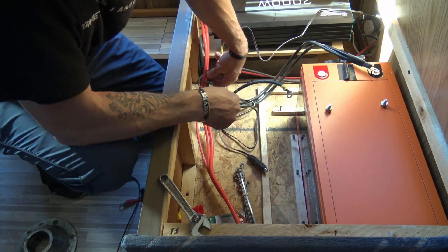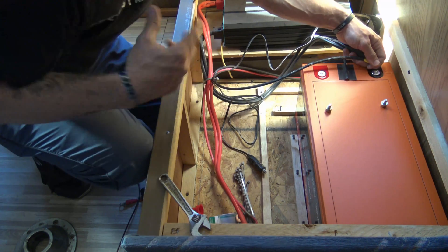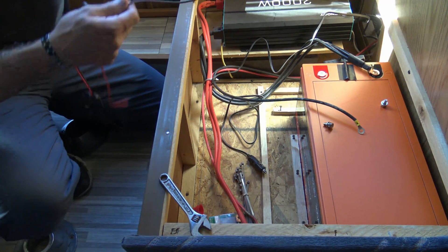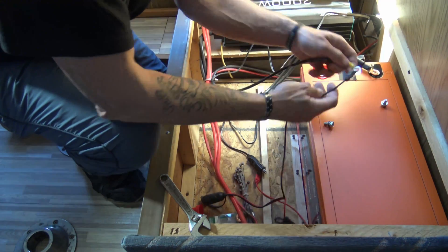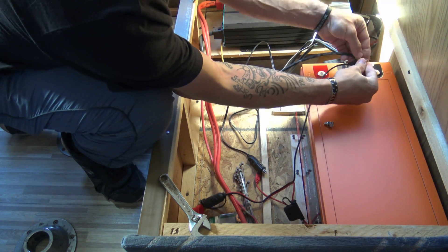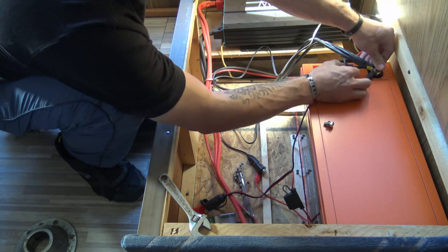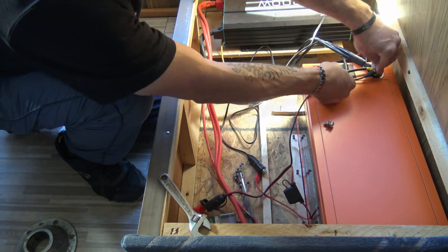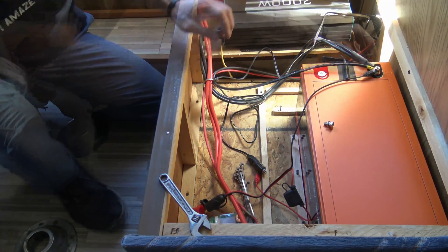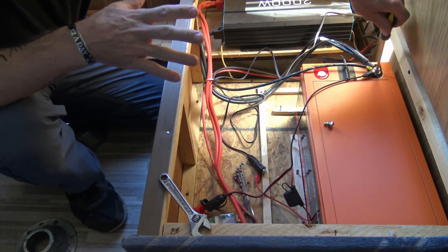We also have the negative from the NOCO, so we have three negative wires: negative from the NOCO, negative from the solar, and negative from the power inverter — all going right there. The reason I disconnected the solar panels before changing out the battery is because I didn't want any battery voltage coming in contact with the solar panels.